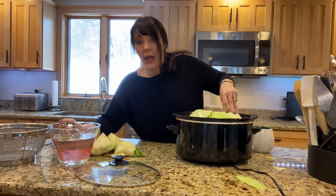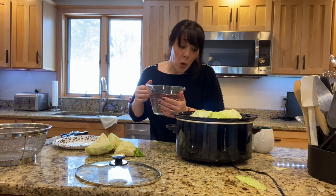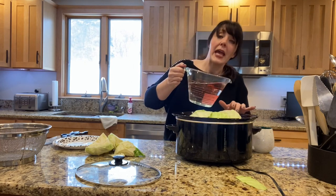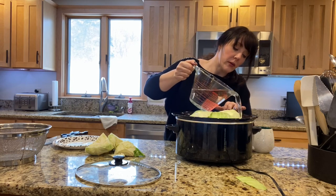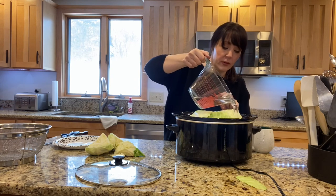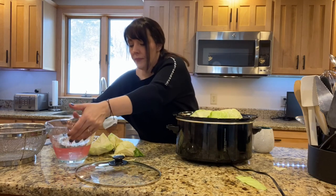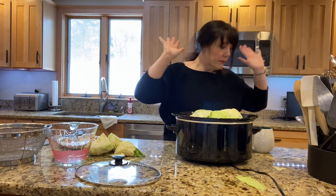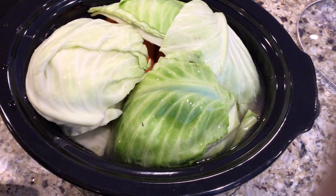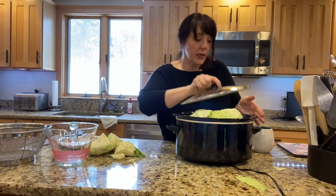Then I add about four cups of very warm water — boiling if you want — it just helps everything get started. The steam really helps rather than adding cold water. About four cups — see how it fills. Okay, we're going to put the cover on it and let it cook on high. I cook it on high.